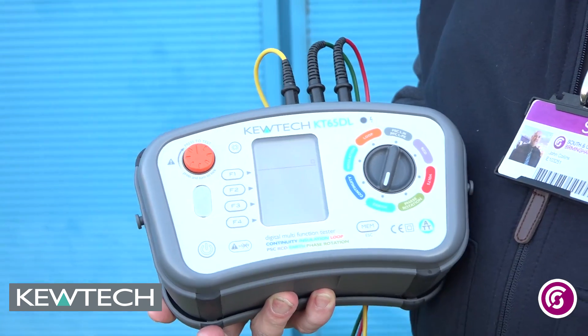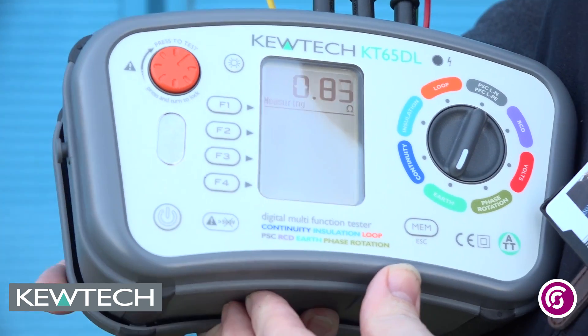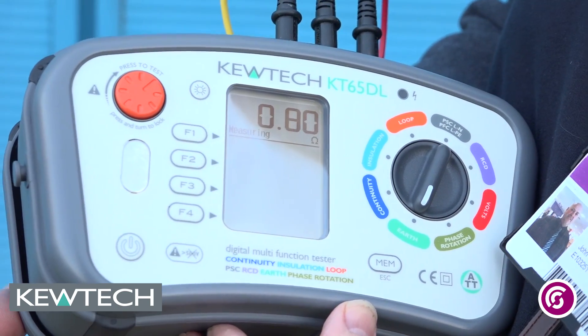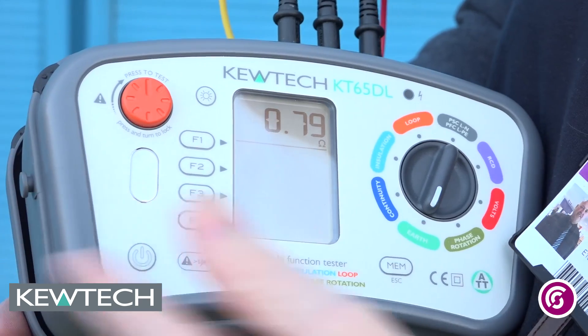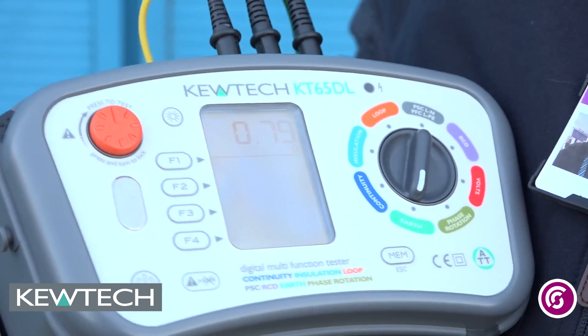Now we have to take three readings, so what I simply do is push and twist and I take my first measurement. Wait for the reading to stabilise, push and twist back — and I've got a value of 0.79, and I make a note of that reading.